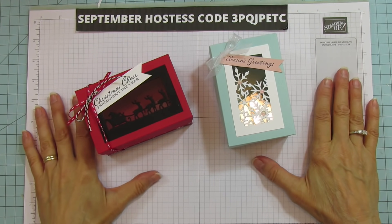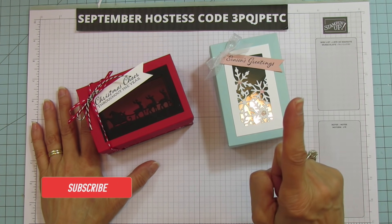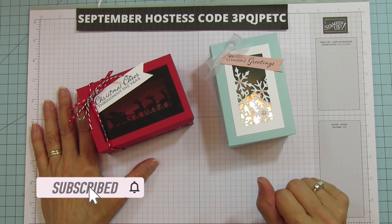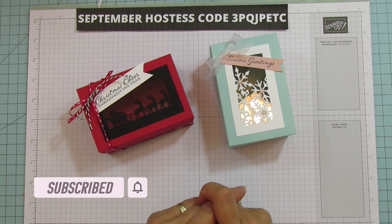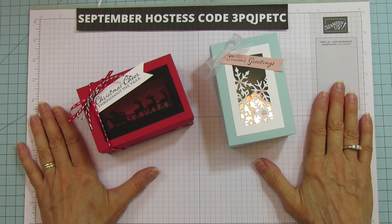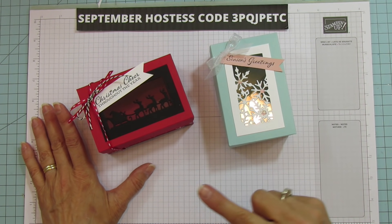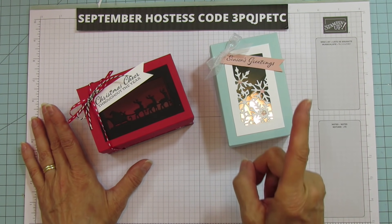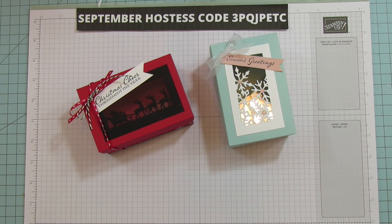Hey everyone, this is Angie at Stamping with Amore. Welcome to my channel! If you're new, please subscribe and hit that bell for notifications each time I upload a new video. I always post on Tuesday, Wednesday, and Sunday, so come back and check out the other videos. I have a really cute fun fold coming on Tuesday, so make sure you come back and watch that.